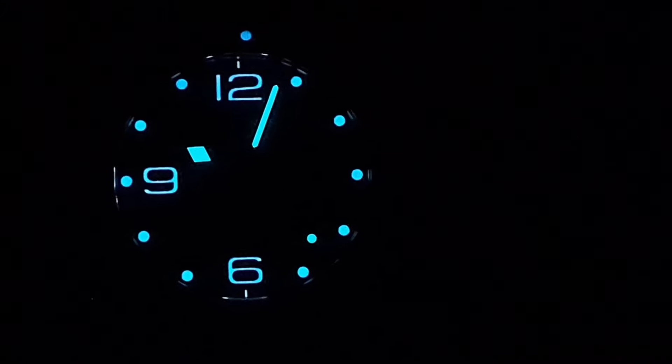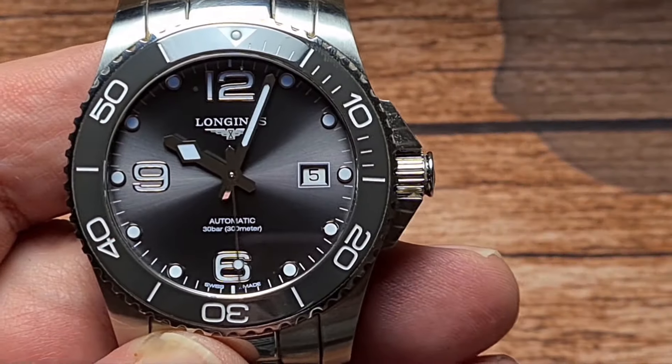The application of the lume is very even, and the lume pip is a slightly darker blue. That's pretty cool — very, very nicely done.